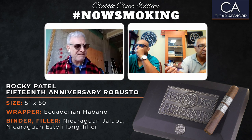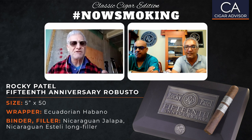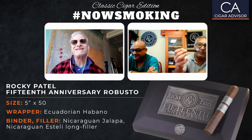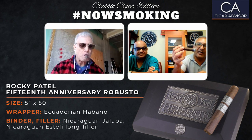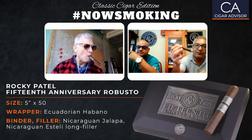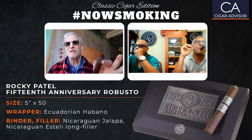The pre-light taste — I got a kind of a cocoa-y essence, a little chocolatey thing. I'm a little ahead of you here. The first notes I got were a lot of caramel, cocoa, a little bit of espresso. And the draw is perfect. Absolutely perfect.